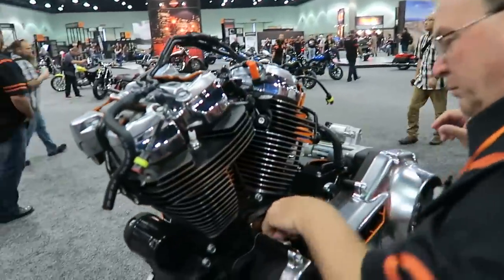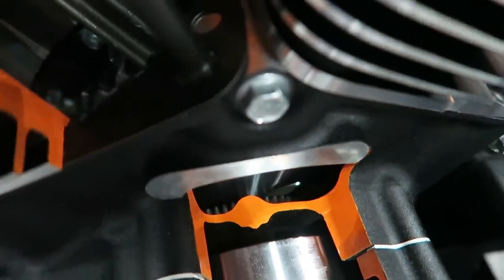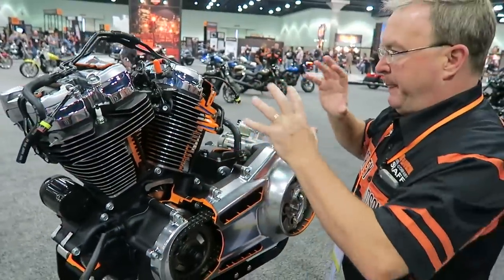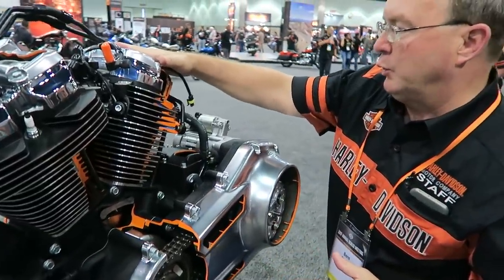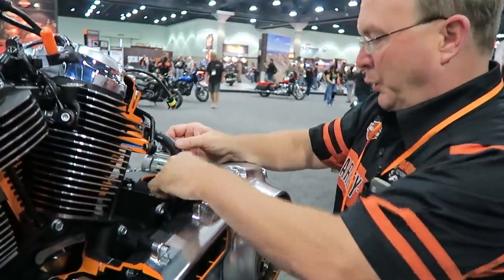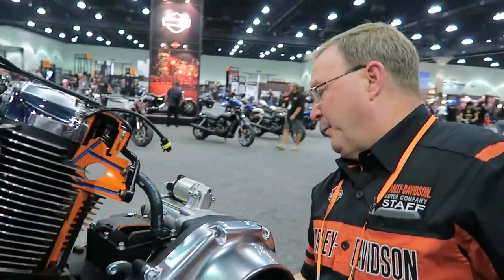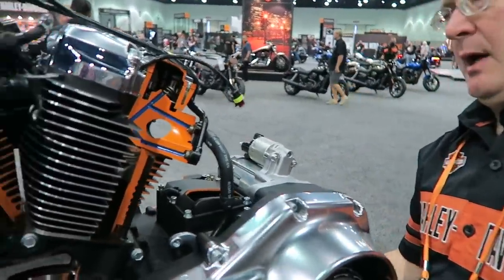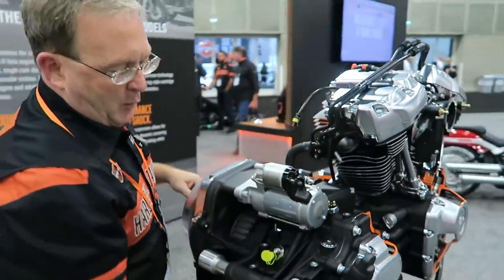Balance drives are driven by a gear on the left side of the crank. From a base engine standpoint, that's effectively the difference. All of the Softails are oil-cooled. It does have its own dedicated oil manifold because of the return line being different to the sump. The oil sump is below the transmission, as with the 2017 FL — so it's not in the horseshoe of the prior Softail.